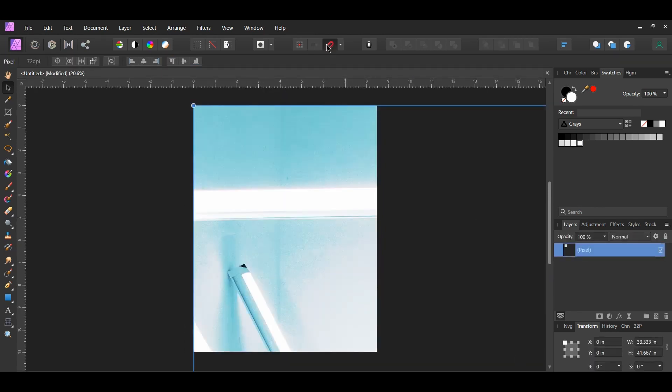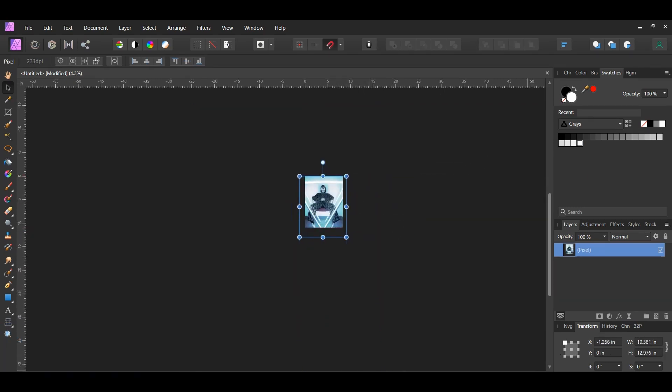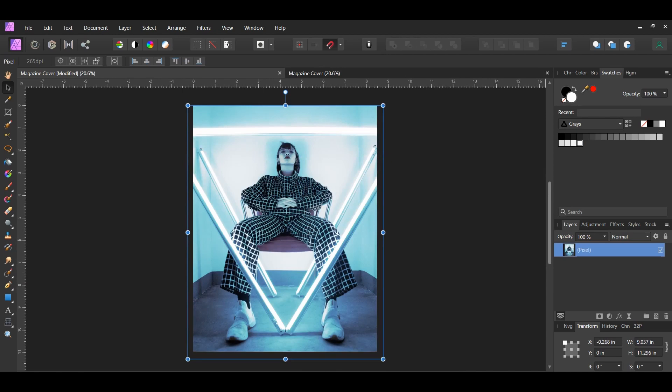Next turn on snapping in the toolbar. Then go to the Transform panel and turn on the Lock Aspect Ratio. Take the Move tool and resize the image as shown on screen, then center it on the document. With the Merge layer selected press Ctrl and J to duplicate the image. Turn the original image off and label it 'original'.